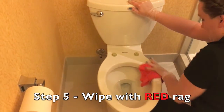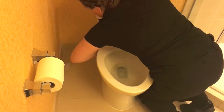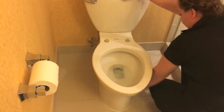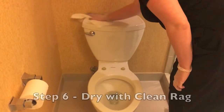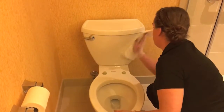Step 5: Wipe entire base of toilet with wet red rag. Step 6: Dry entire toilet with clean rag starting from the top to bottom.